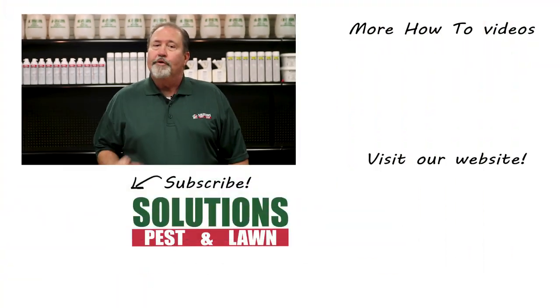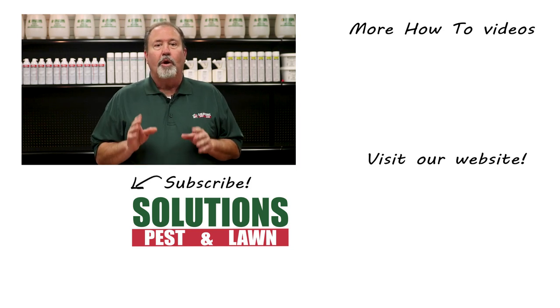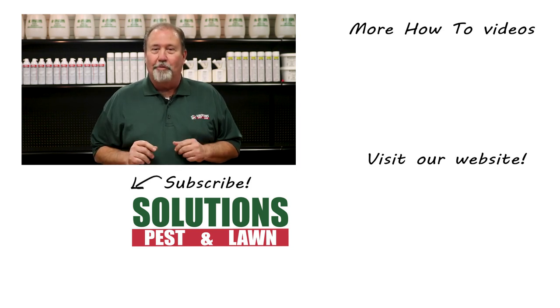Solutions Pest and Lawn is a small family-owned business that relies on people like you to succeed. Our goal is to teach you how to treat your pest problems. If you have any questions after watching this video, please email, call, or visit one of our stores, and we can help you out.